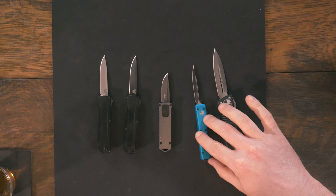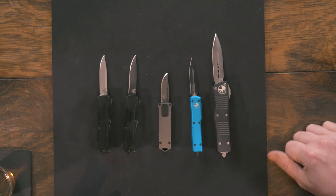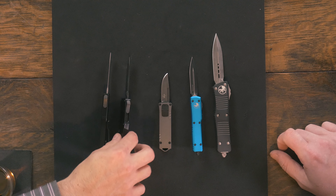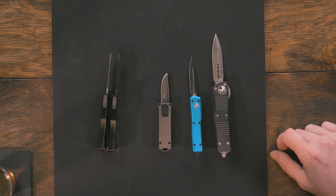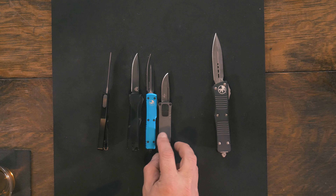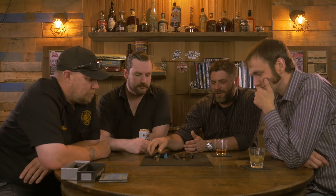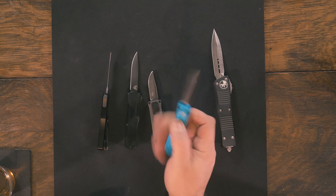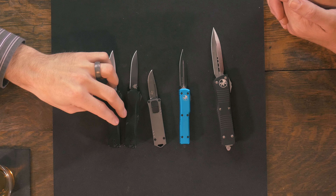So there it is — nothing new to report. It's a side-slide OTF. We haven't taken one apart, but I bet a ridiculous amount of money that the internal mechanism can't be all that different. We brought some stuff out to compare size-wise because it's a little unorthodox. It's not quite UTX-70 — in overall length it is, but it's a little heftier. So we brought the Boker USB, which is one of the funner letter openers you'll ever have, a Troton, and a Microtech UTX-70, so you can see where it falls in the scale of things.